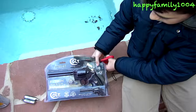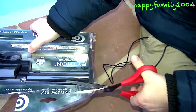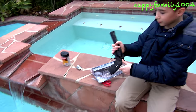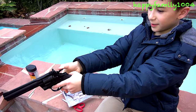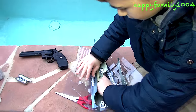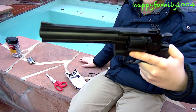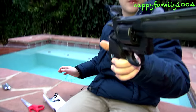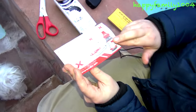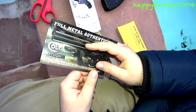Now I'm going to open it. This is a nice gun. So it comes with the actual gun. It comes with this little piece of paper that shows other things they sell — their accessories, CO2 canisters, and other guns they sell.